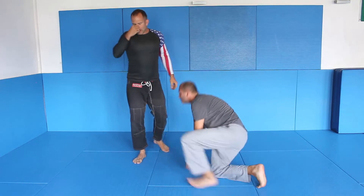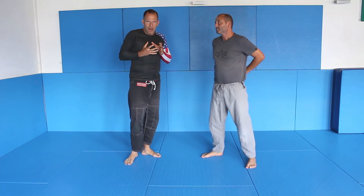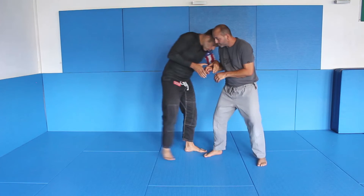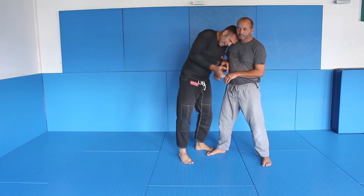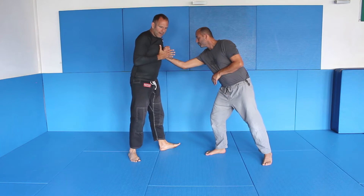Your arms have to be close to your body. His arm has to be far away from his body. It's very difficult to do this when his arms are close in. What I want is: head control, pull down, step away — now I can go.